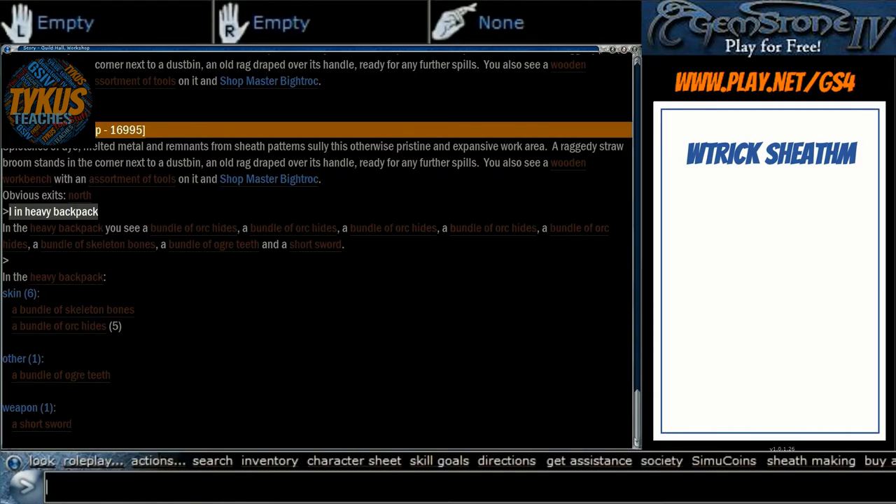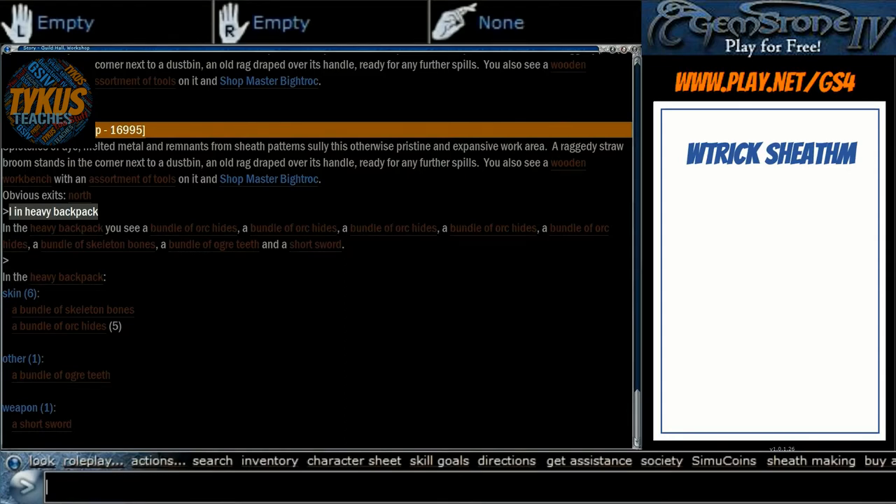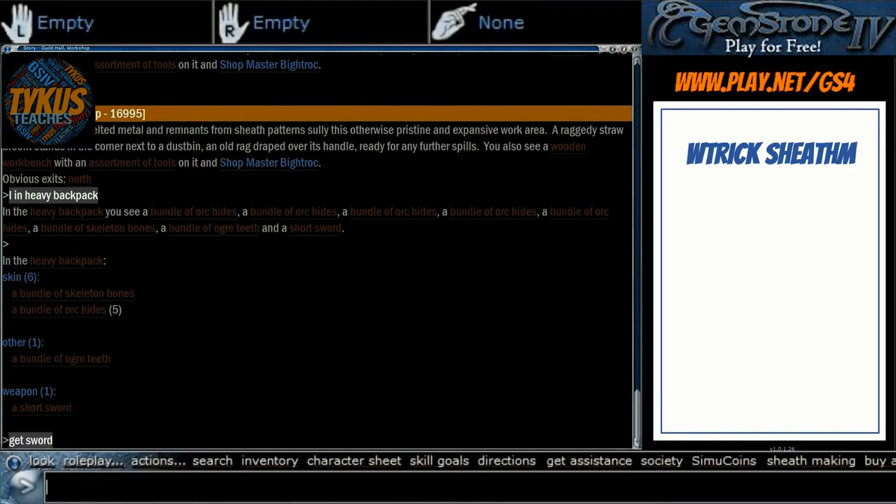Here I have a heavy backpack with some things in it just for the making of the sheath today. We are going to use orc hides, skeleton bones, ogre teeth, and I'm going to show you how to make it specifically for a short sword as well as make it as large as possible, which is really the only smart way to do it.